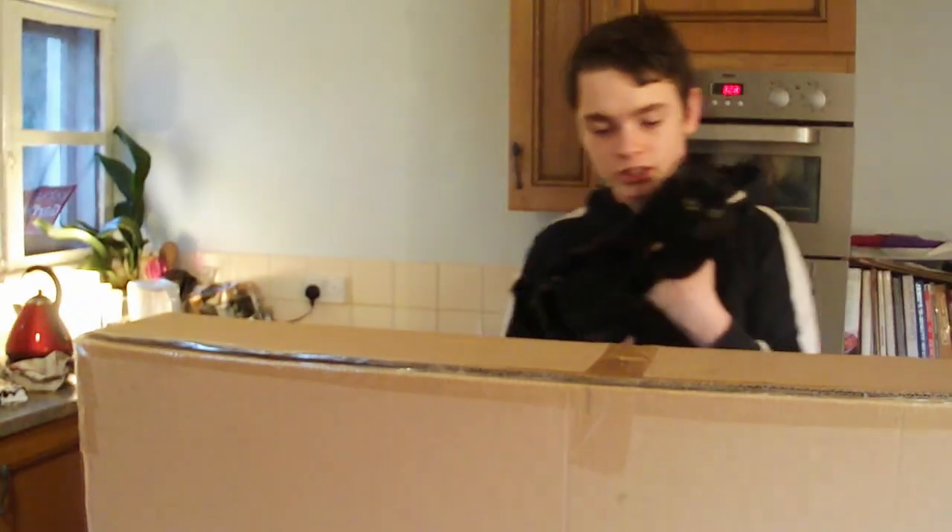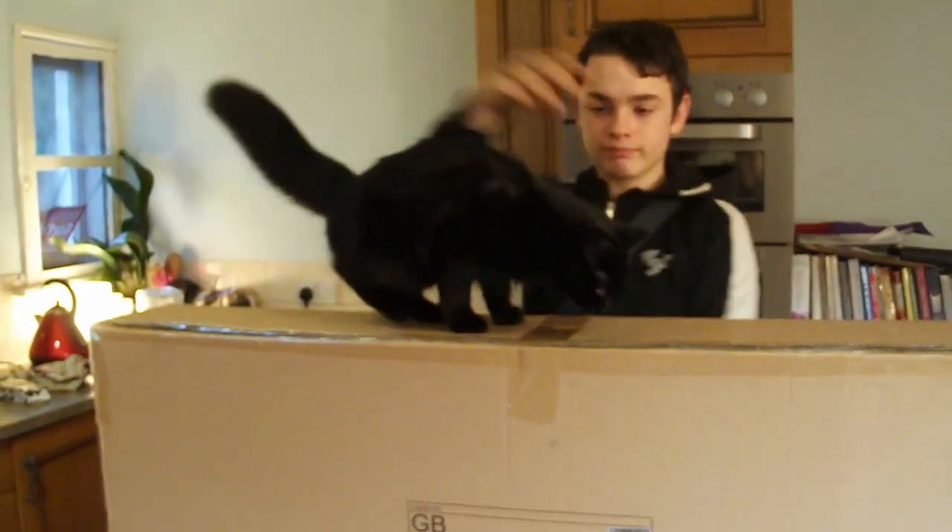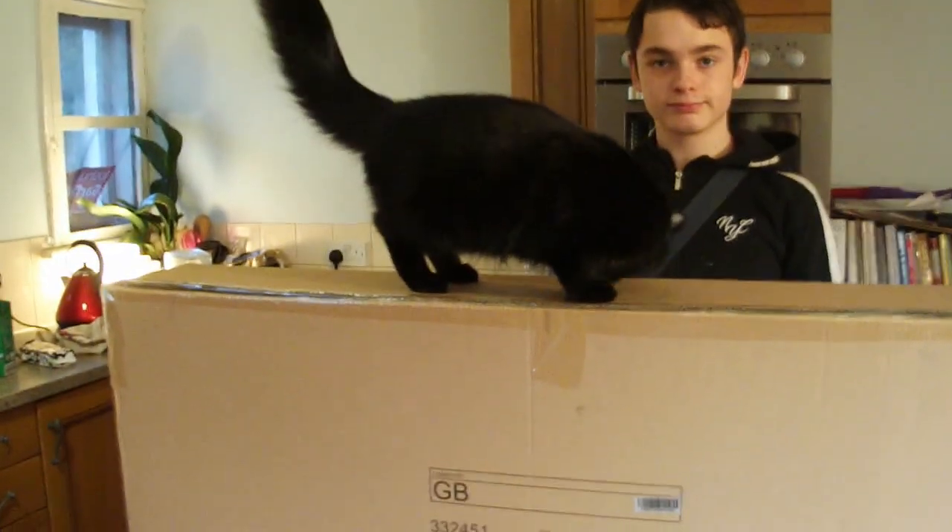Filming? Yep, filming. Right, so guys, we're going to be unboxing a scooter. I've got it right here, and I've got my best friend Kat. I think she likes scooters.